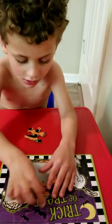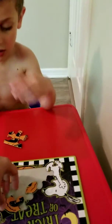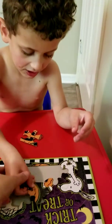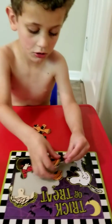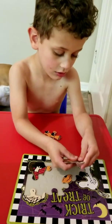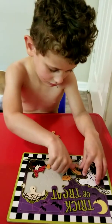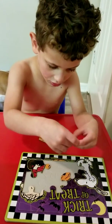Here. Try turning it like this. Okay. On the bottom. On the bottom. On the bottom. Here. Okay. You had it. Turn it again. Turn it again. Yeah. Okay.